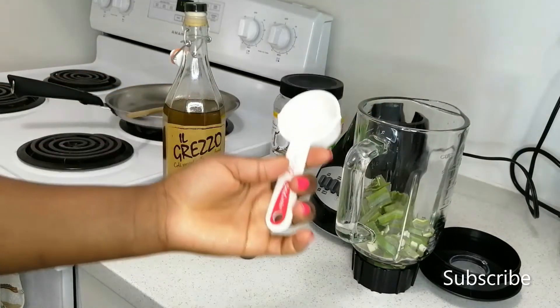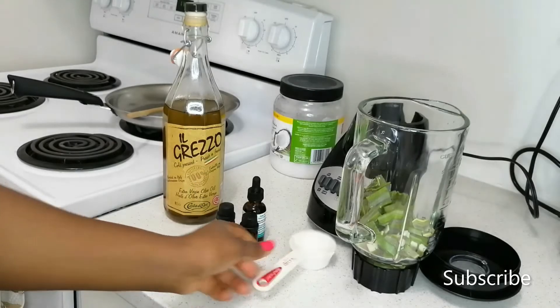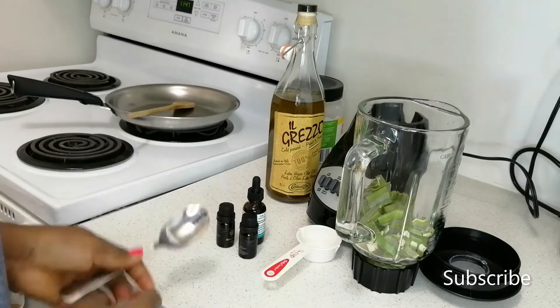We'll be needing our blender of course, a quarter cup for our oil measurements, and a frying pan or any pan to cook down our oils.